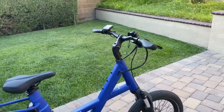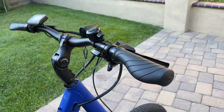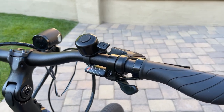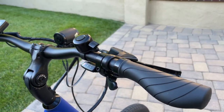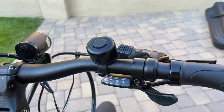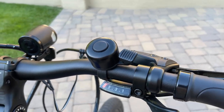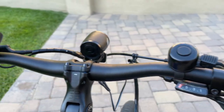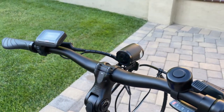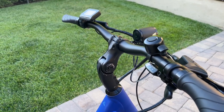Starting here at the cockpit, it has some nice winged grips and these are lock-ons, which will aid in the installation and removal of the grips pretty easily. This does come with a seven-speed Shimano Altus drivetrain. It comes with a pretty basic bell. There's your controller.